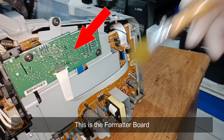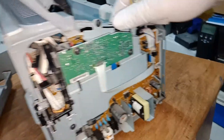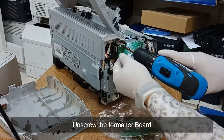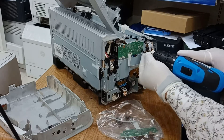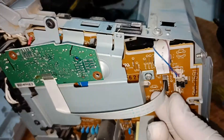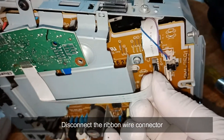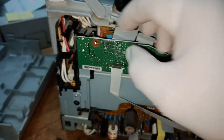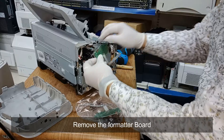This is the formatter board. Unscrew the formatter board. Disconnect the ribbon wire connector. Remove the formatter board.